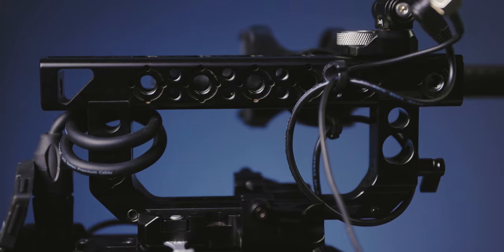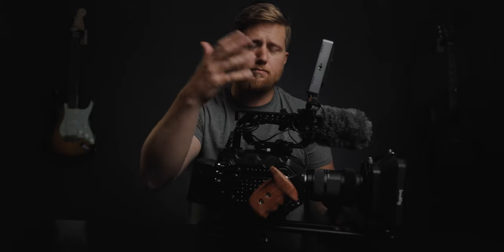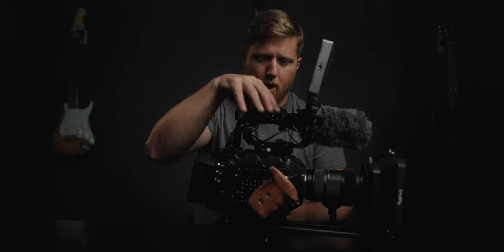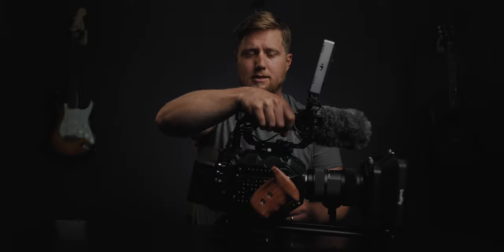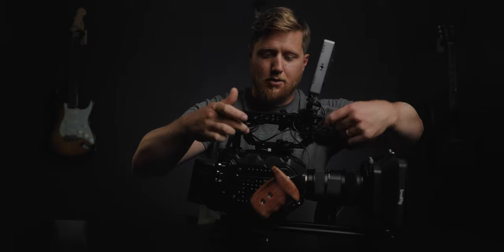The monitor mount is attached to this top handle, which is an absolute unit of a top handle. This isn't the Ursa Mini Pro SmallRig top handle — I actually prefer this one for a couple of reasons. Number one, I like how big this handle is just for briefcase carrying between locations or moving from sticks to easy rig. It just feels super robust, and the closed front and back gives me peace of mind.